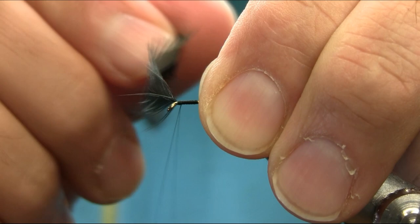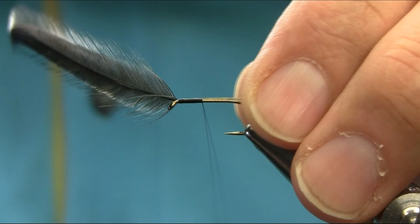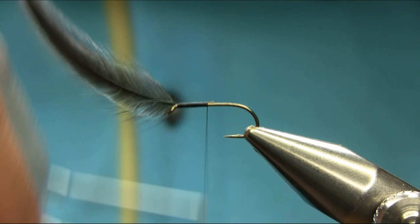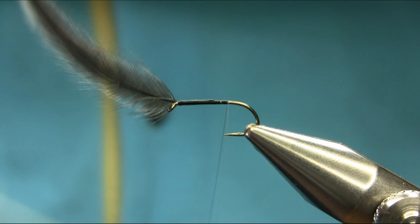I'm going to go towards the bend, just going to take away this piece and use touch and turn, all the way. Let's start our tail.